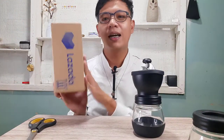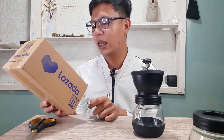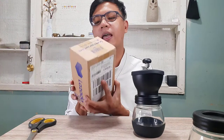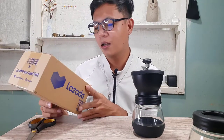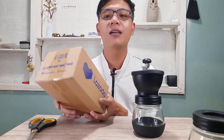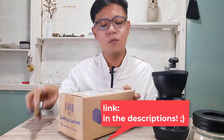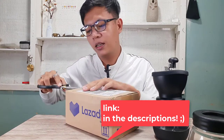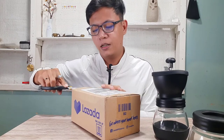Speaking of coffee beans, I also bought some from Lazada — this is Vietnam Arabica whole coffee beans, 250 grams, freshly roasted, dark roast. You can get this for around 240 pesos depending on the flavor. The link for these coffee beans is also in the description. After trying this manual coffee mill grinder, we'll do a taste test in the next video.